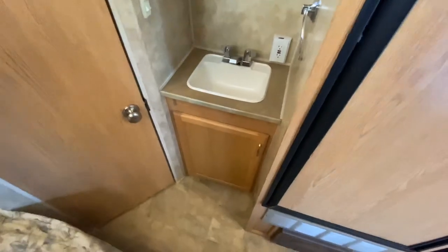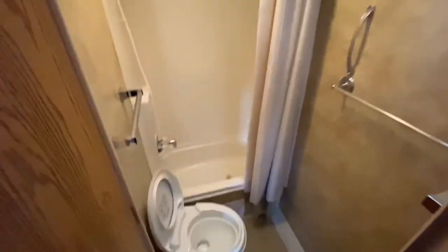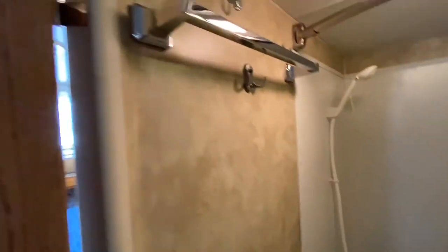Over here you have your sink, more storage underneath, a medicine cabinet, and then your bathroom in here. You get your toilet and a tub shower with plenty of different racks to hang up towels and linens.